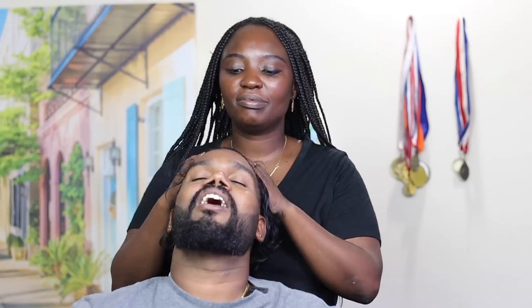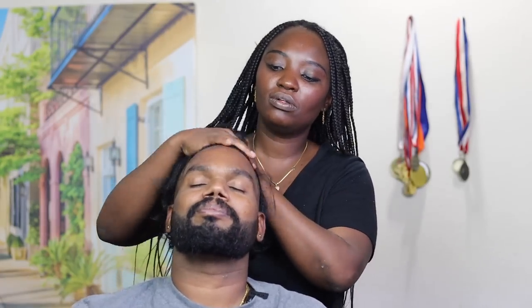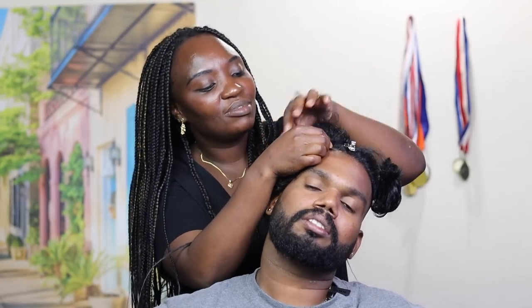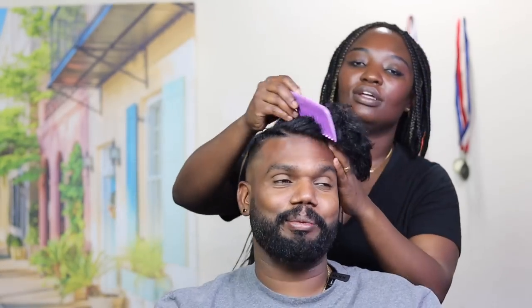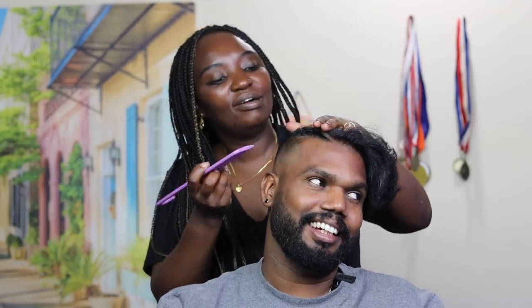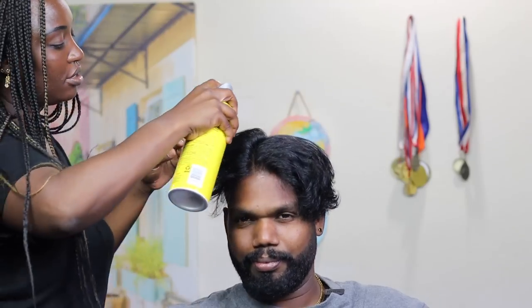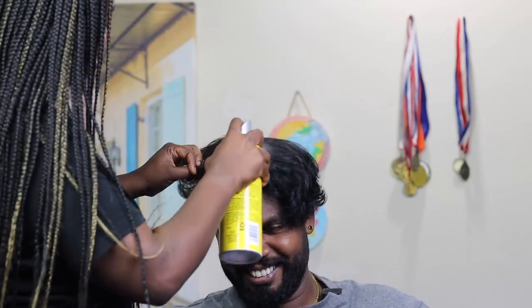Finally, the braiding part is going to start! I'm going to do cornrows — bigger ones, not smaller. This is easier because he already trimmed the hair on the sides, so he only has long hair on top. I'm starting right now! I can't wait to see in the mirror. I can see it's coming out really good already.